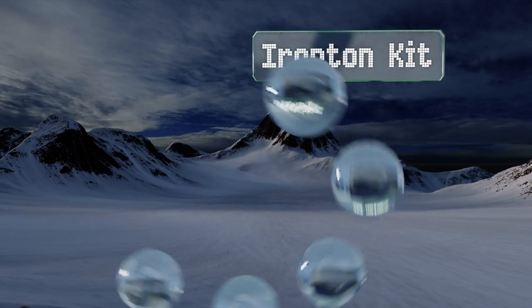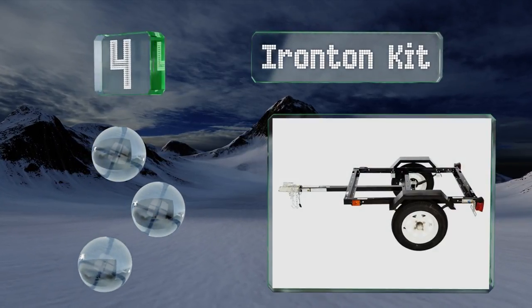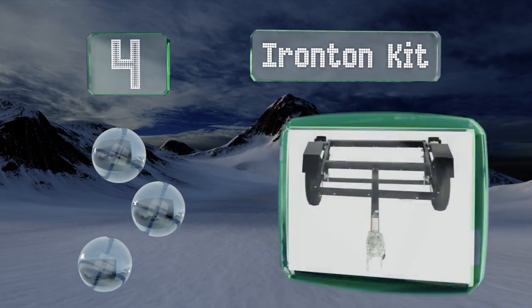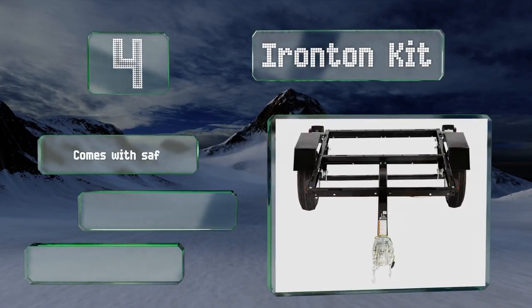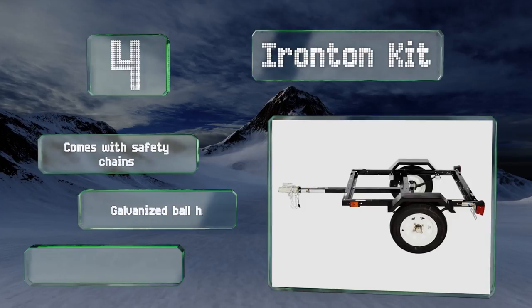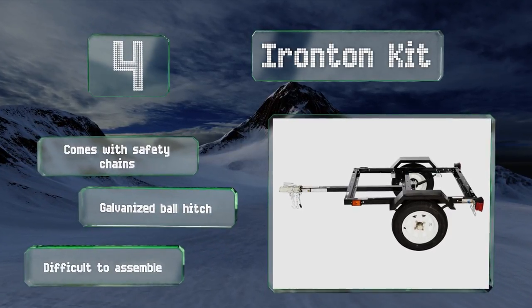At number four, the Iron Ton Kit can support a little over half a ton thanks to its sturdy steel frame. In addition to the standard tail lights and turn signals, there are lights running down the sides, ensuring it'll be hard to miss in the dark. It comes with safety chains and a galvanized ball hitch; however, it is difficult to assemble.